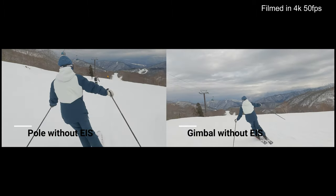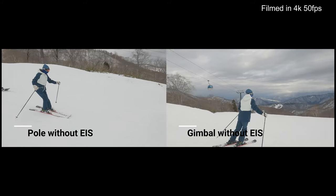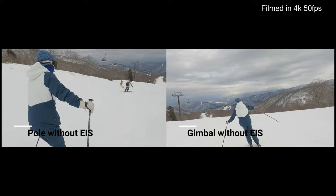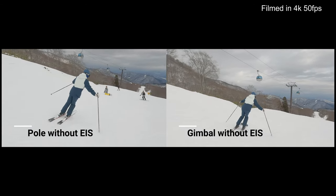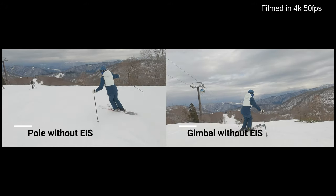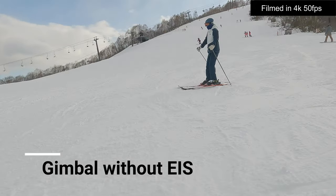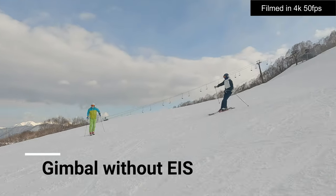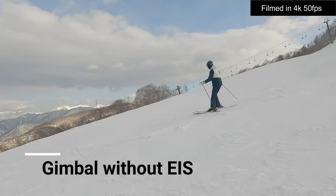Let's start with pole and gimbal without HyperSmooth. I can see shaking in both. Actually, the gimbal works very poorly when it's windy. I also tried to record a video without too much wind — I was actually blocking the camera with my body. When shooting like this, the shake gets better and the video looks pretty professional.